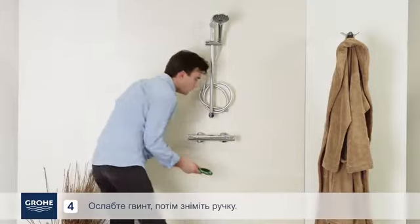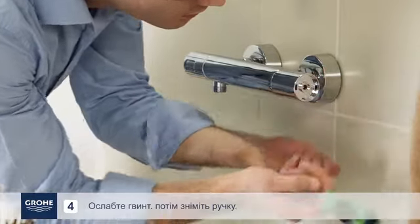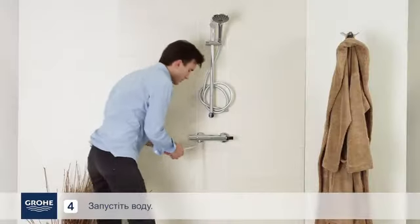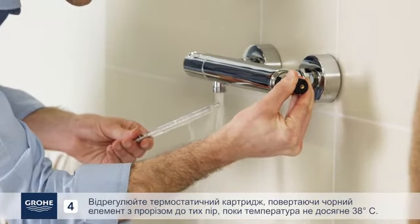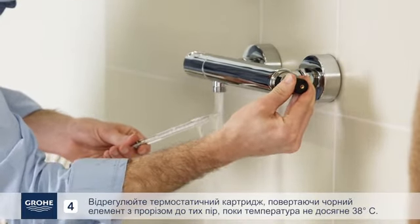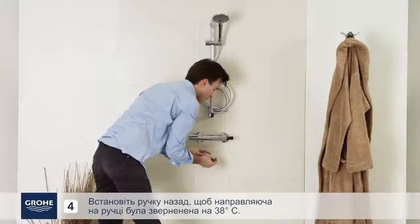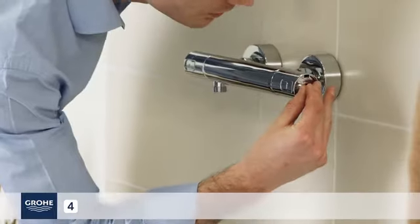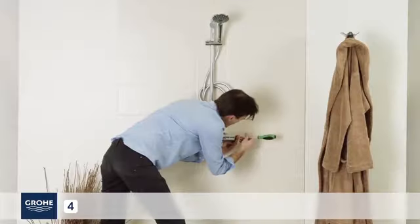If adjustment is necessary, close the water evacuation outlet and remove the cover on the mixer handle using a small flat-head screwdriver. Loosen the screw, then remove the handle. Run the water. Adjust the thermostatic cartridge by turning the notched black element until the temperature reaches 38 degrees. Put the handle back with the guide facing 38 degrees, screw in the handle, and put the cover back on.